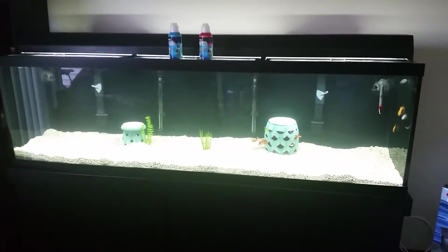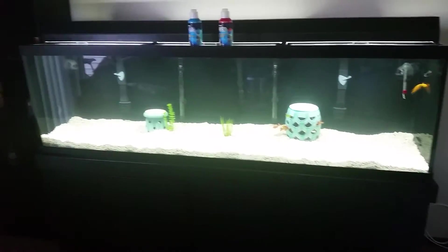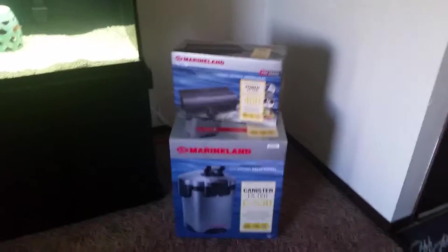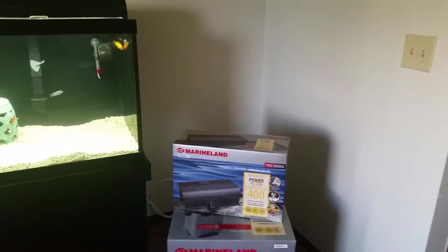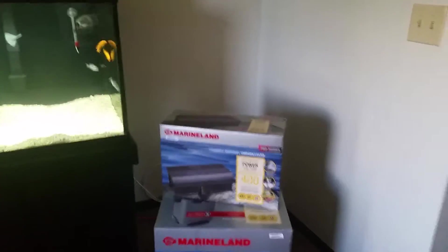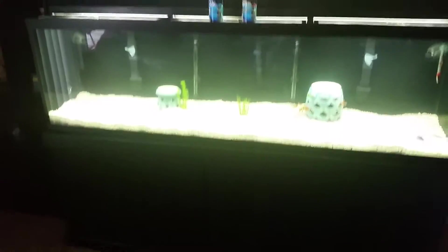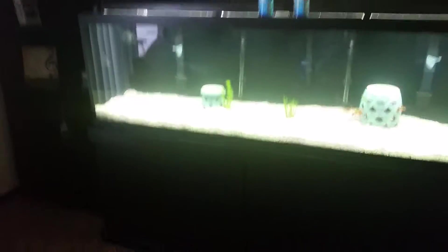I've got the Marineland aquarium — the guy at Aquarium World hooked me up with the Marineland canister filter, the C350. I went with two Fluval Emperor 400s. There's just one box here but I do have two of them hanging on the back of the tank, and the big C350 canister filter down below.